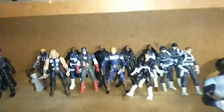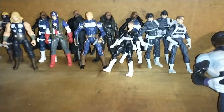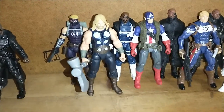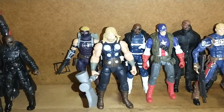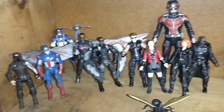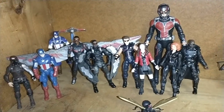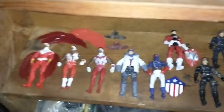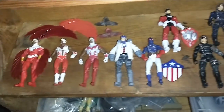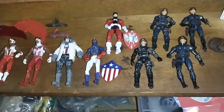Down here I have my S.H.I.E.L.D. guys: S.H.I.E.L.D., Maria Hill, Nick Fury, Captain Falcon. And these two — well, these are like my Ultimate Avengers right here, these four. These are my movie Avengers from like the movies. And then down here I just got some like Captain America allies and friends: Falcon, Bucky Cap.